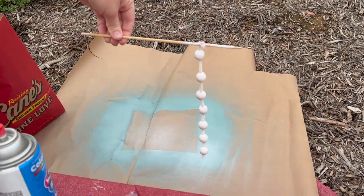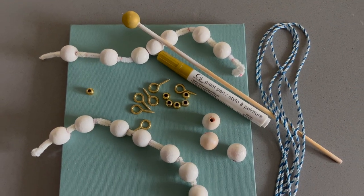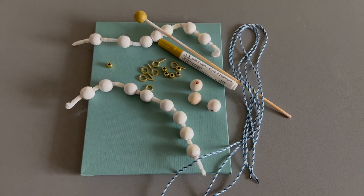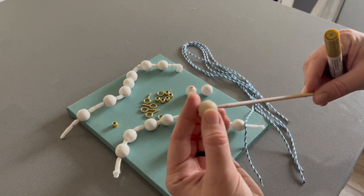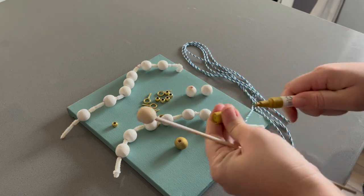After these beads had dried I gathered all of my materials. I'm using a string that doesn't fray as easily and you can light it on fire to really secure it - that's what that blue little string is.